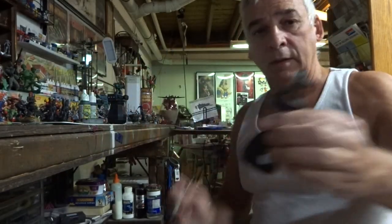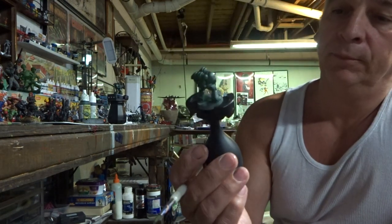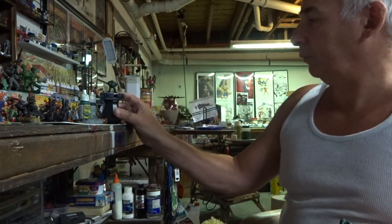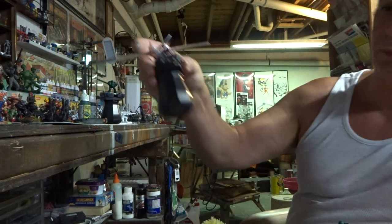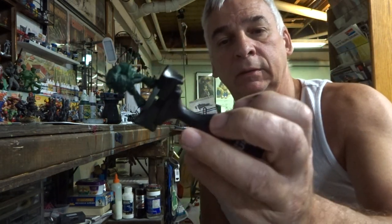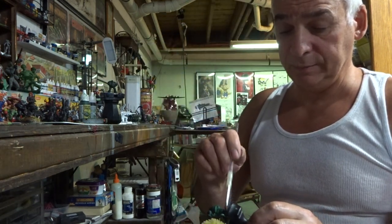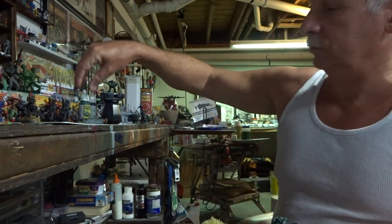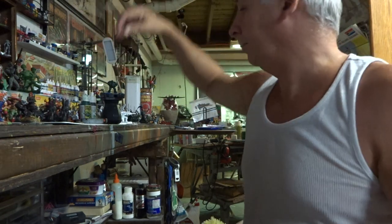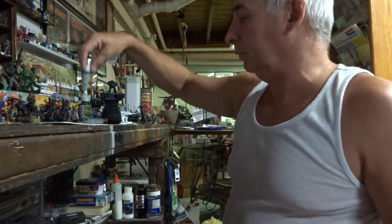I got this from Games Workshop from that little Imperium thing which my daughter Maria got me. I picked up another one because I like them so much — these handles work pretty well. Right now I'm painting Dark Angels, and I'm using Angel Green and mixing a little matte black to make it a bit darker.